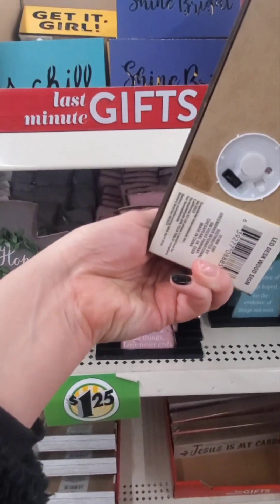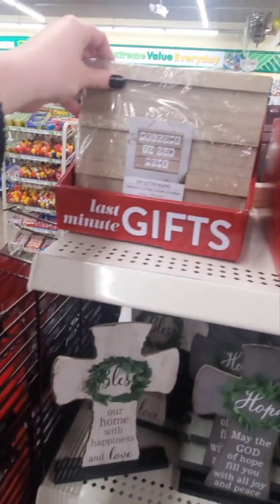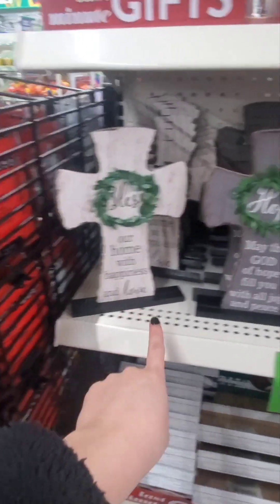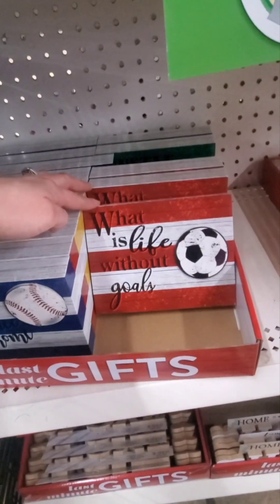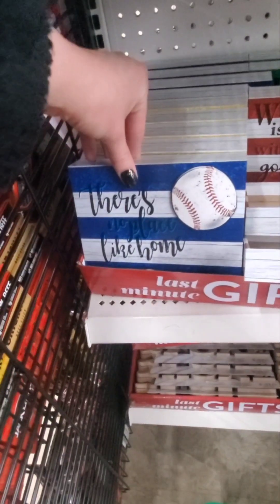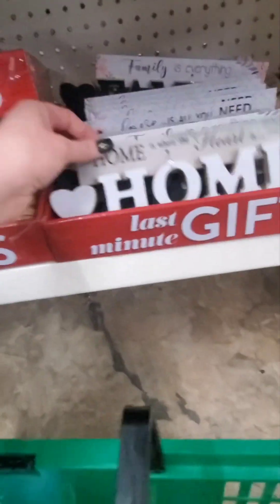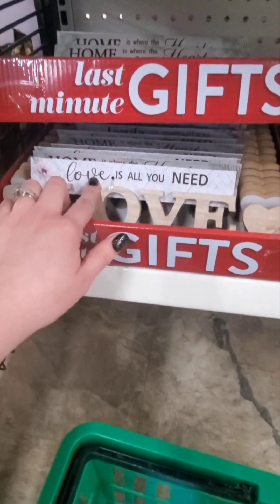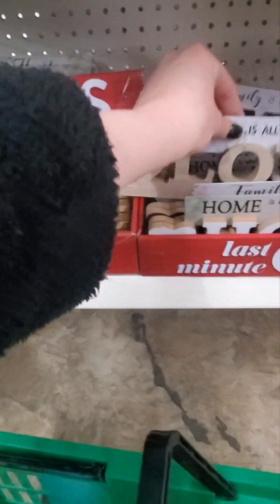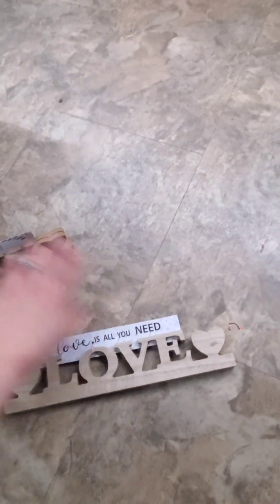Oh these look new - little decor pieces that light up! This one says Let's Chill, Get It Girl, Shine Bright - cool that they light up. Welcome to Our Home, a DIY letter board, and crosses - Bless Our Home with Happiness and Love. Jesus is My Cardio, sports-themed decor - What is Life Without Goals, There's No Place Like Home, Shoot for Your Goals. Home is Where the Heart Is, Family is Everything, Love is All You Need. Really cute.